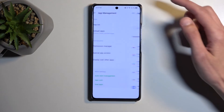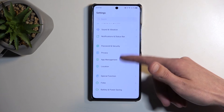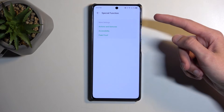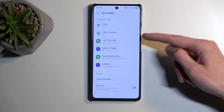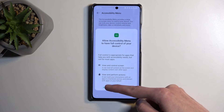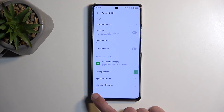Next we're going to back out to the main Settings page and navigate to Accessibility, which is under Special Features or Functions. Find Accessibility Mini and enable it. Select Allow, then Got It. From here we're just going to start spamming the black button.